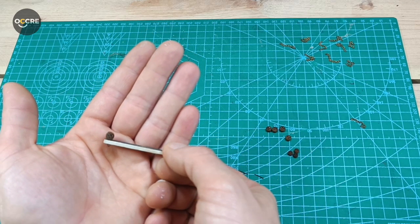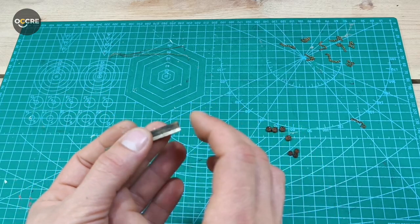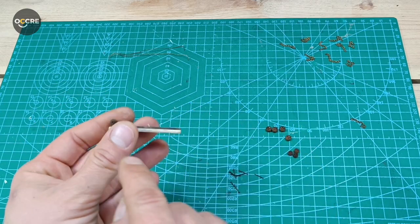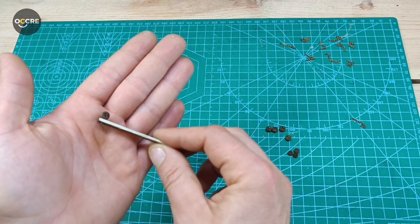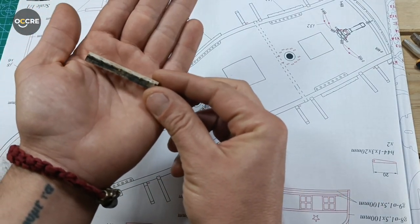I drill 0.6mm holes through the hull of the ship so it will be more steady than just gluing. I'll do the rest of them and then we can start putting them on the ship. Good — this part is done.